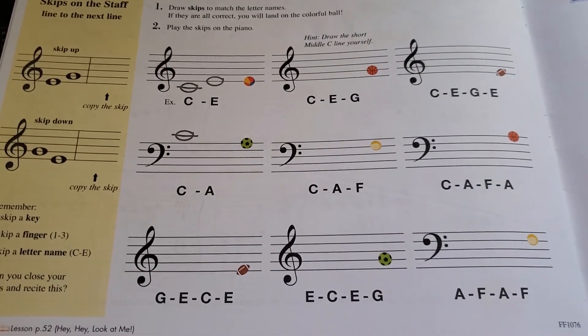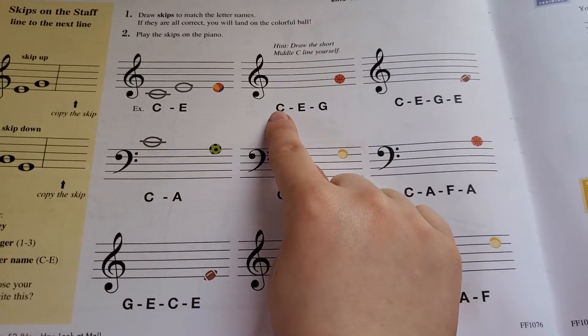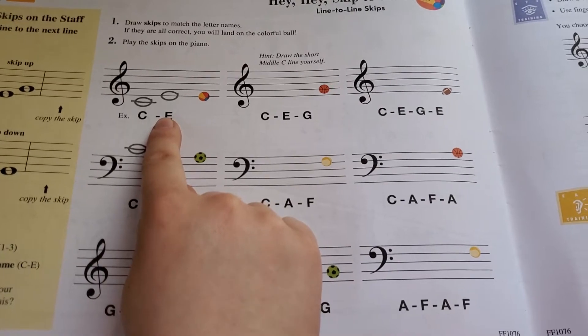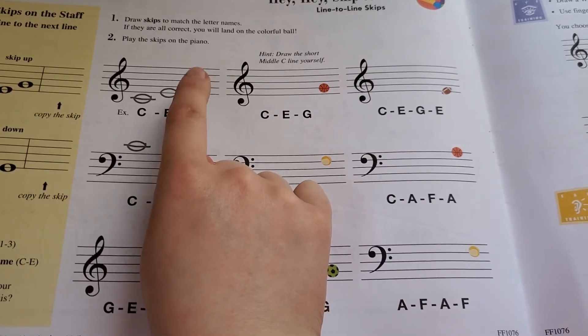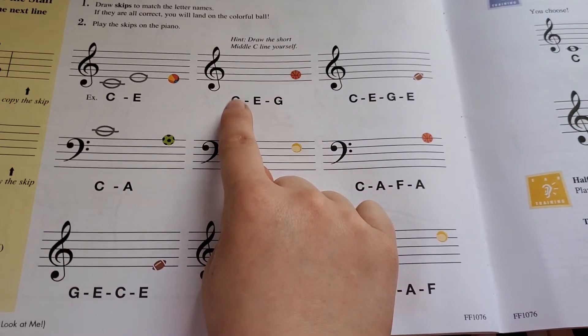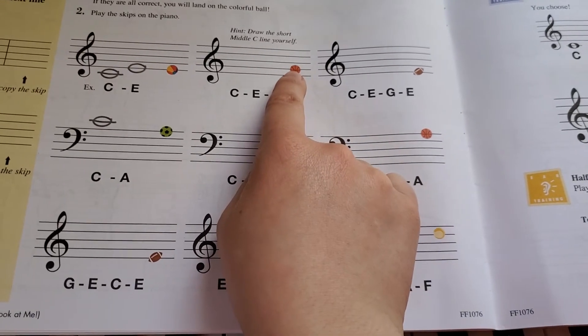So she can do this assignment — she'll draw the skips. Just like they did here, you'll do C and then draw E, and if you do it correctly you should land on the same line as the colorful ball. So she'll draw C, E, and then G, and she should land on the same line that this is.